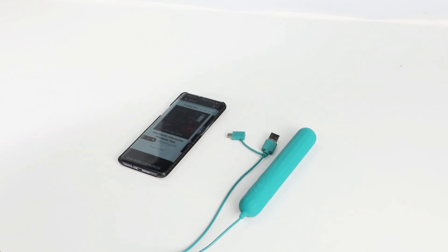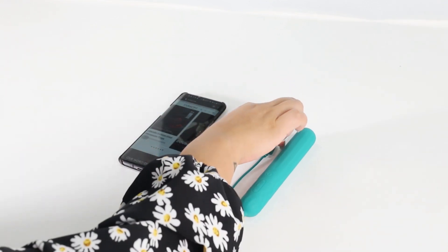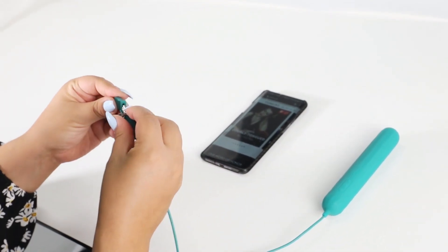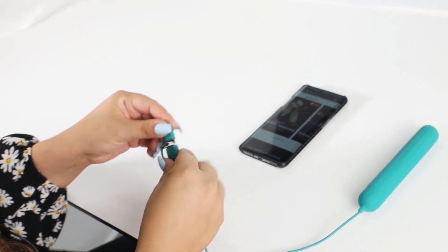Now I'm going to show you how to connect your Simi Plus to your phone. First, you're going to make sure that the USB port is connected to the Type-C so you can later connect to your phone.